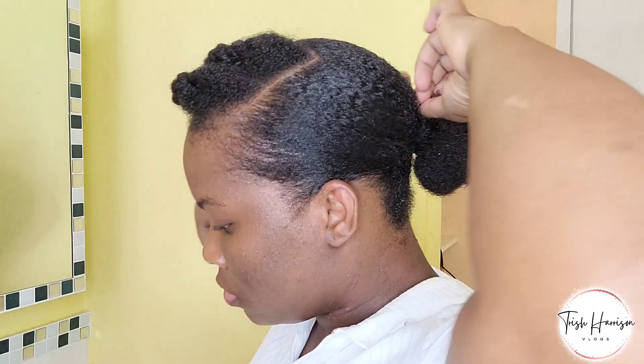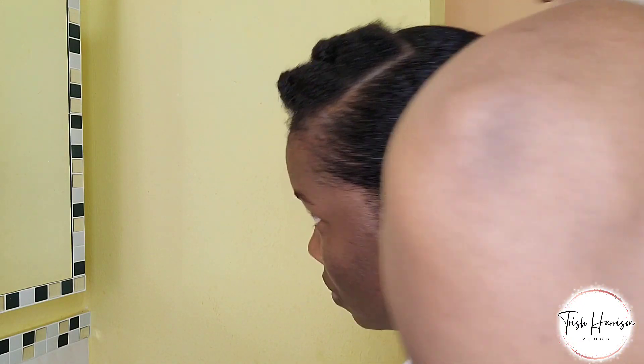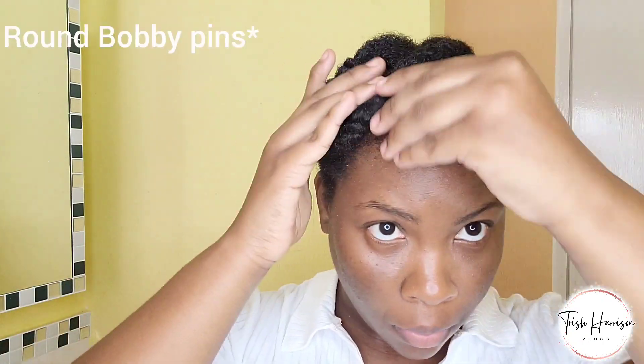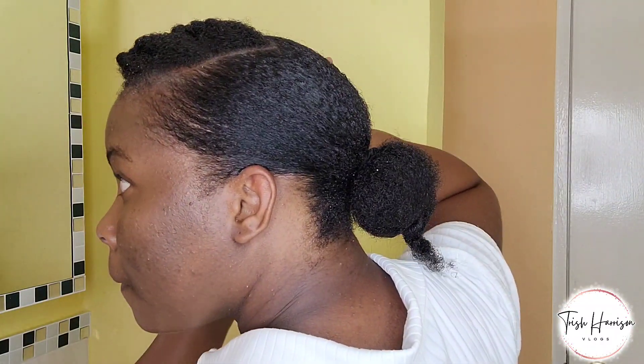After I twist the front of my hair, I was trying to get all the ends together so I could pin it at the side. It was a bit difficult but eventually I got it done. What I recommend though: use the bobby pins and not the flat ones to get a better result.